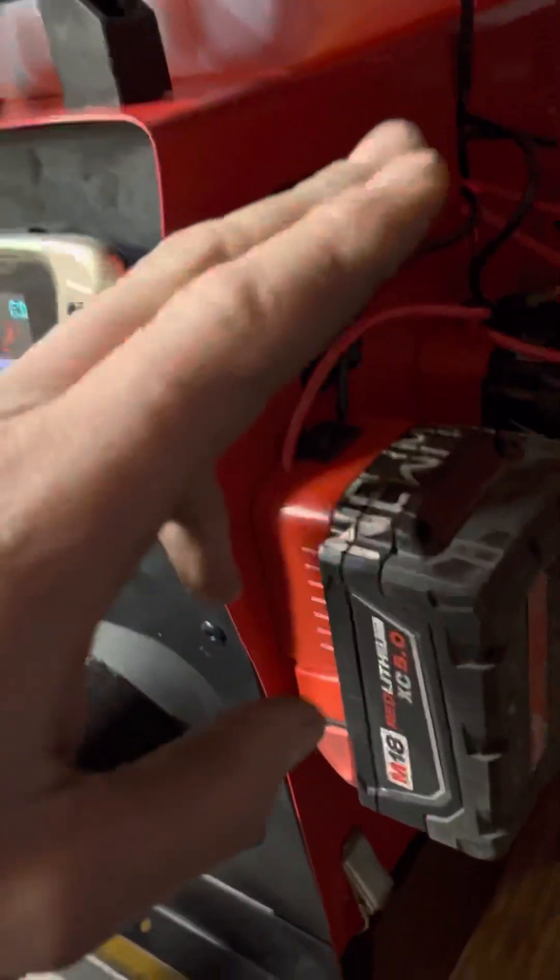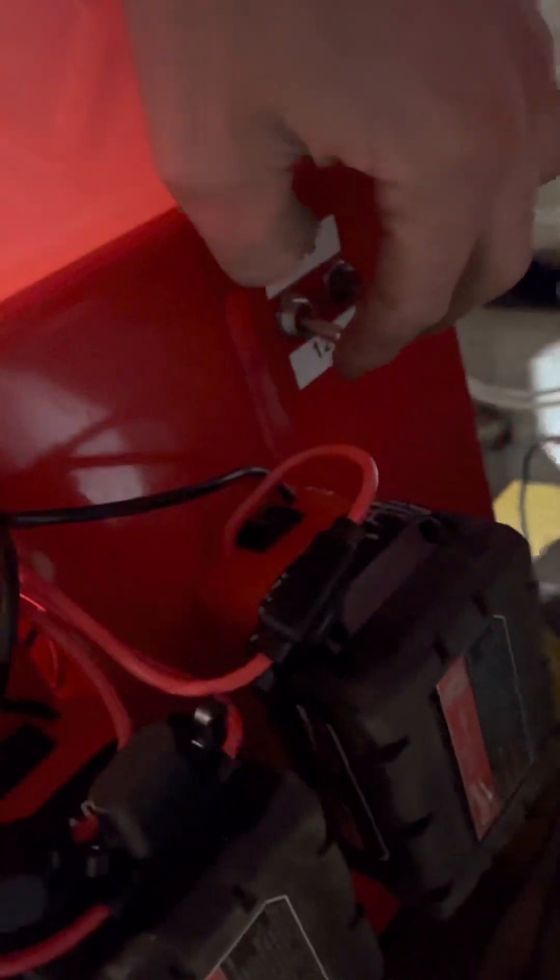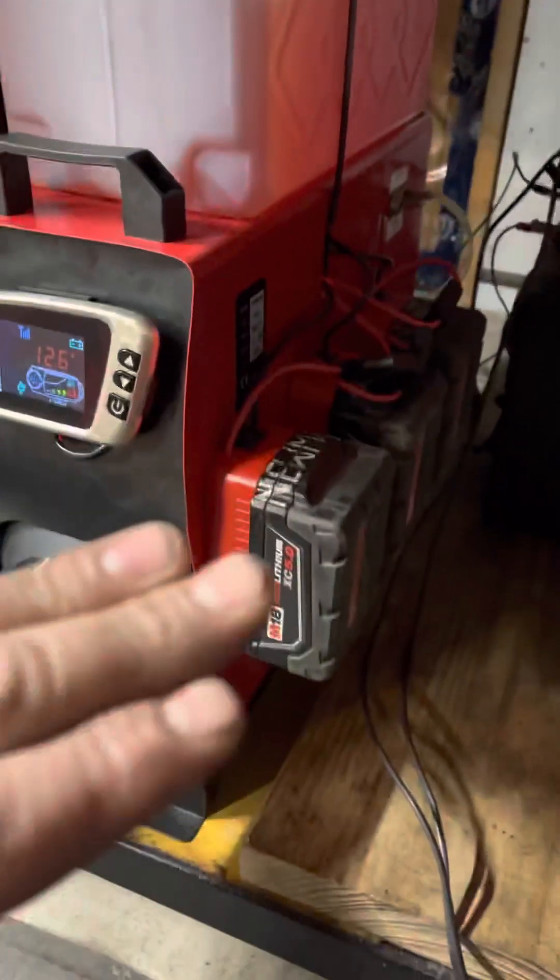It's 19 degrees in here now. We've got 12.3 volts right now — we are running on a 12-volt system with a big car battery. I want to test switching it over to the M18s while it's running, so make sure they're all on and we'll switch over real quick. Now we're running on the M18s.